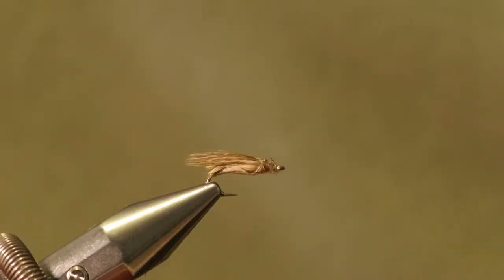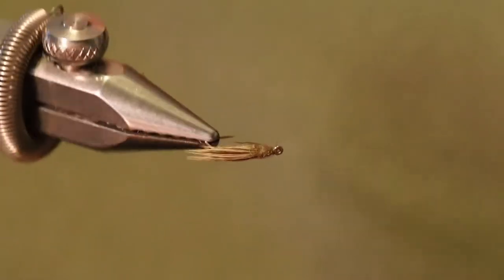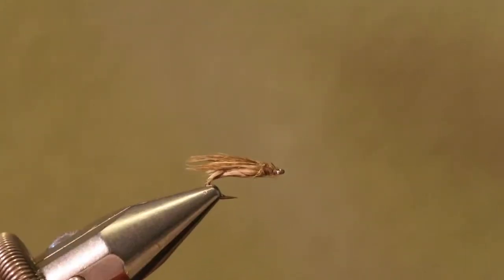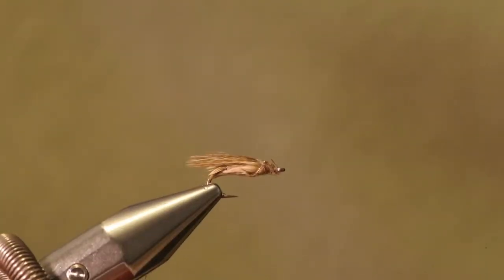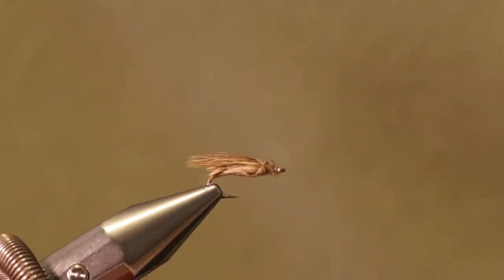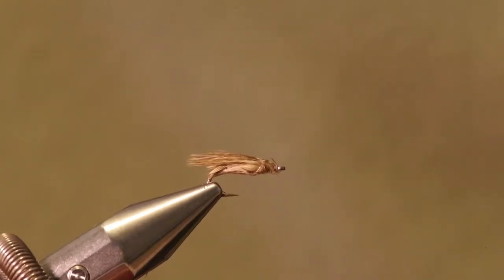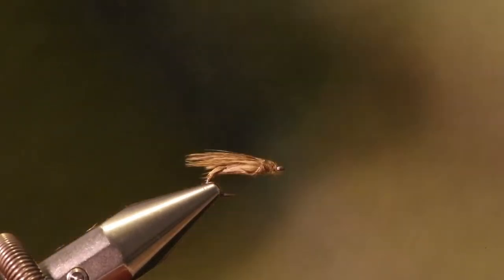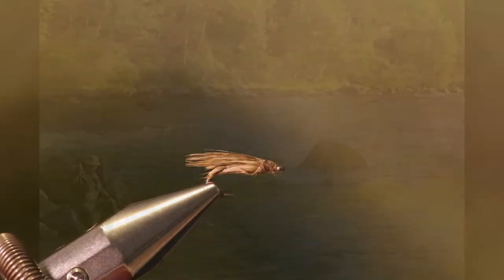Doesn't look like much, does it? It's a very simple pattern. Look at it. Take a good look. You move it all around, it just looks like bits of fluff on a hook. And I got to tell you, this thing comes alive in the water. The Tabu Kadis — designed, created, and put together by, I believe, Steve Schweitzer of Whiting Farms — one of the absolute most deadly flies on the face of the earth.